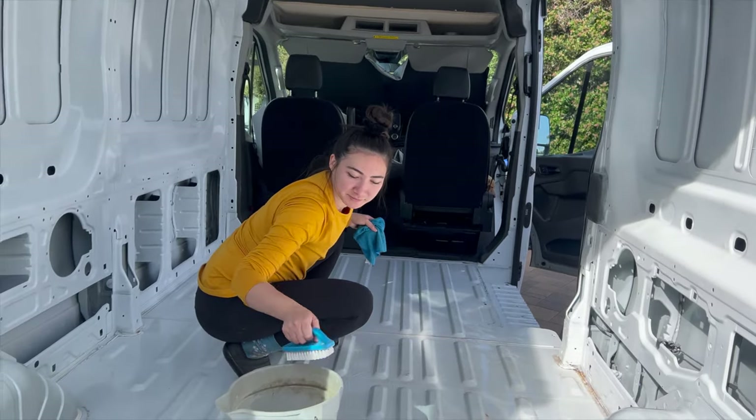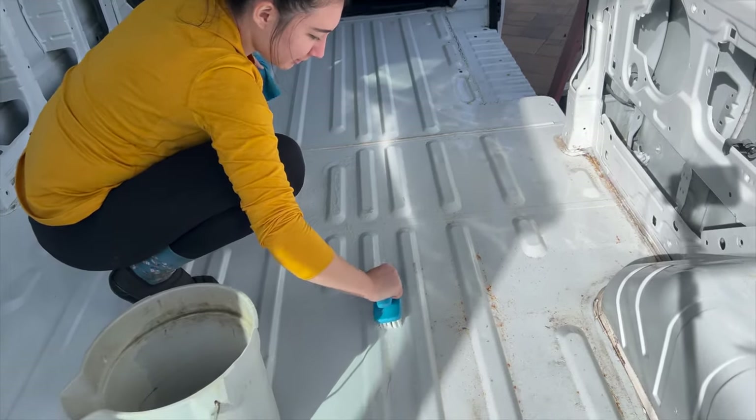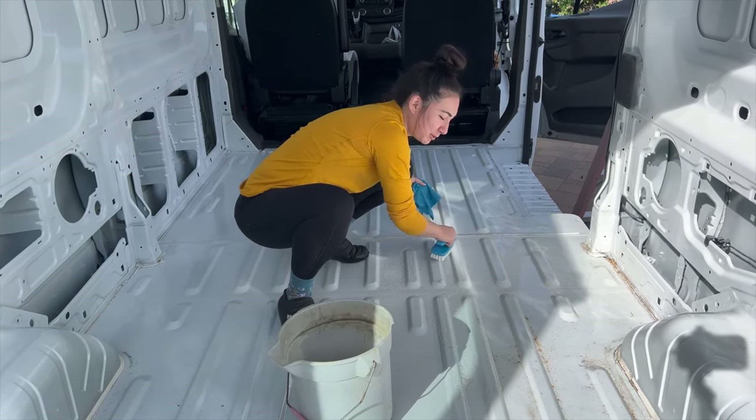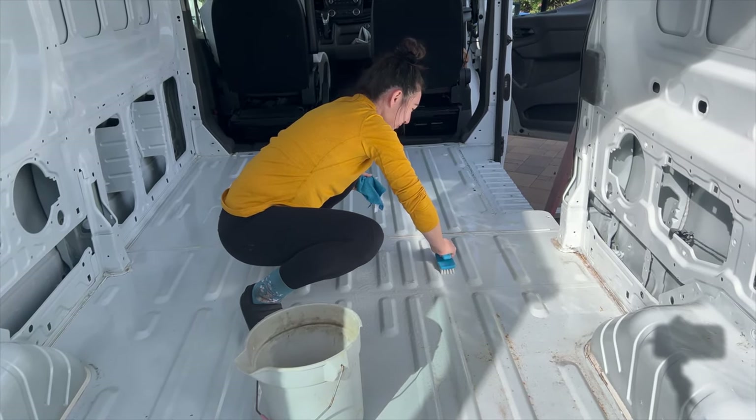I was hard at work scrubbing — cleaning our new home. Any techniques here? Get a bucket. We're just doing a little water and soap. Put your back into it. A little elbow grease action? A little elbow grease.